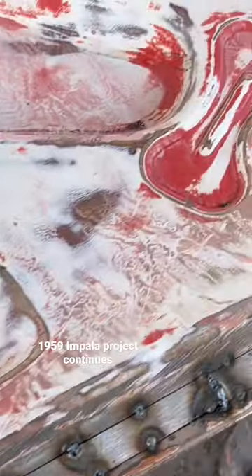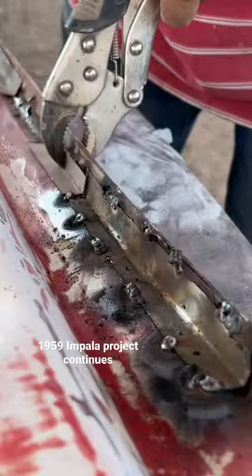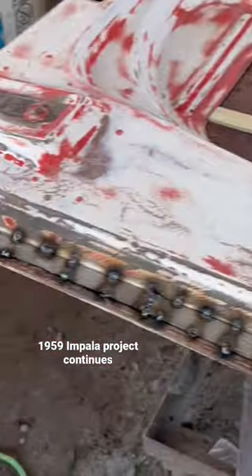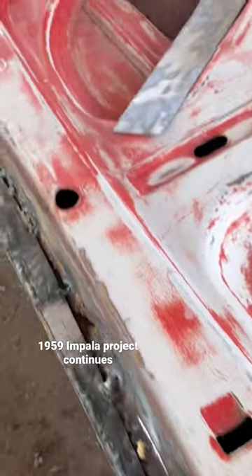We had to cut it all out and put new metal in. And as you can see, it's still in there. Because you can't leave rust in, you can't cover it up, because if you do, it'll just pop back open later in the future.